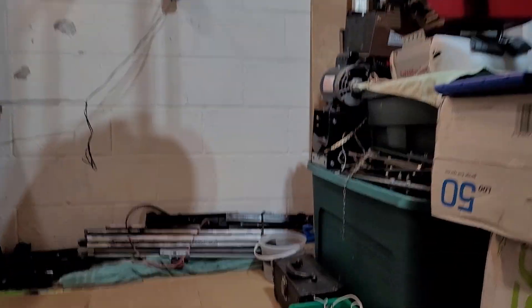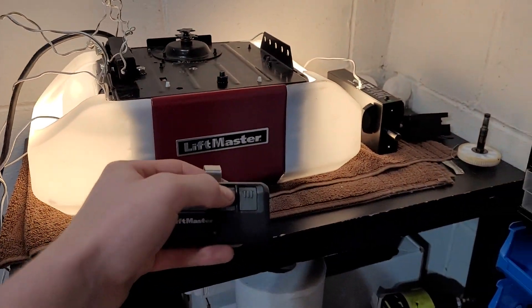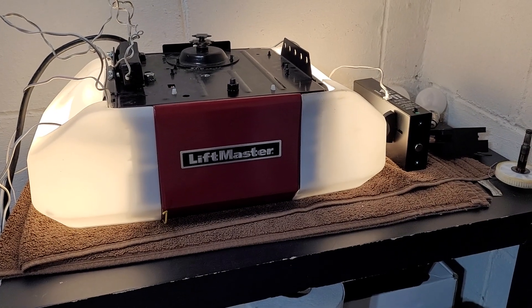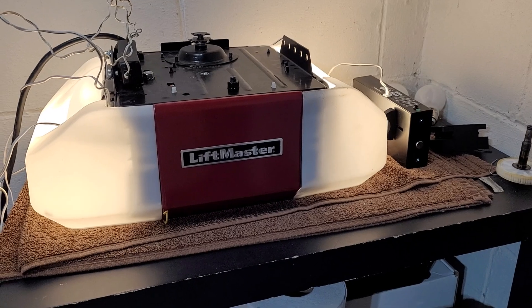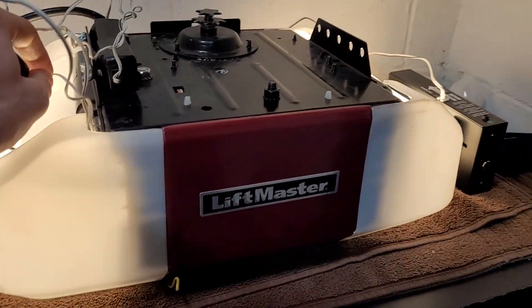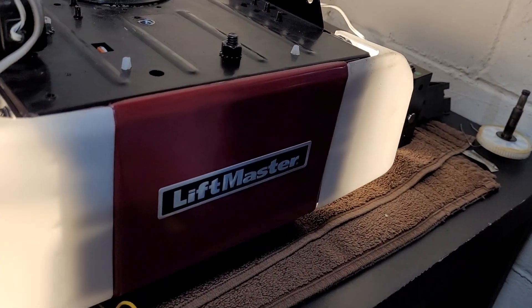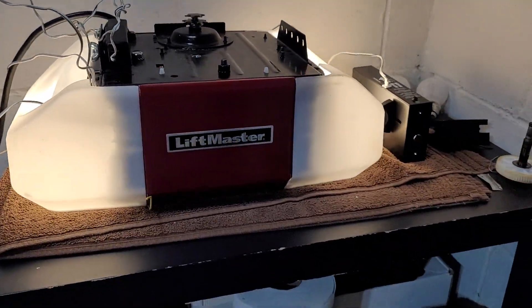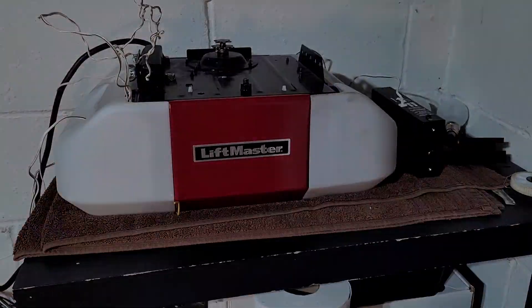Let me run it with this remote here — this is the remote I have programmed to all three openers, but it's the main remote for this opener. Let's run it again with this remote. Let's give you a sensor test on this thing actually.